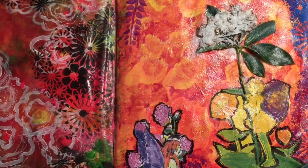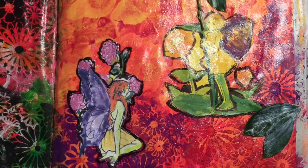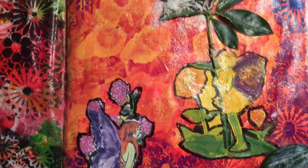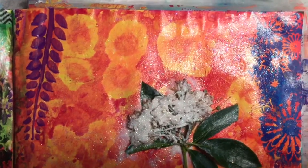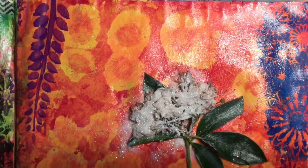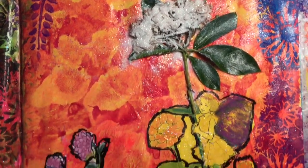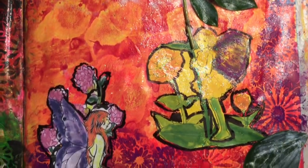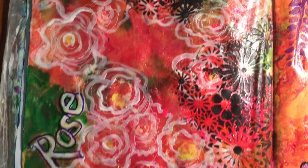Now I'm showing close-up shots of all the various areas of the finished journal page. I used a stencil for a vine hanging down, fine white glitter in and around the real flower, and over to the next journal page which I had done about a month ago.